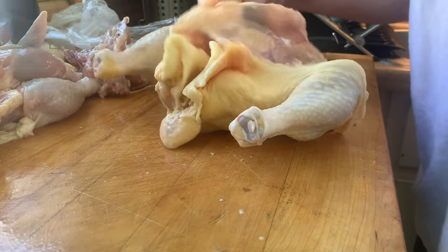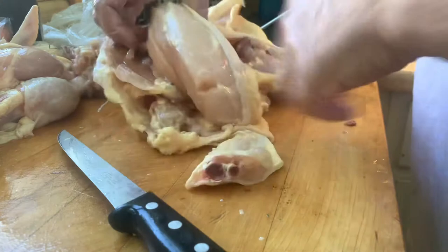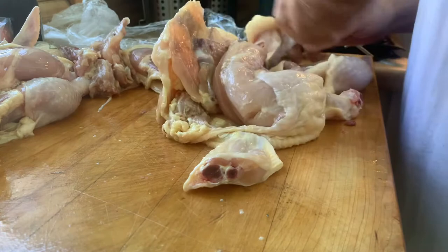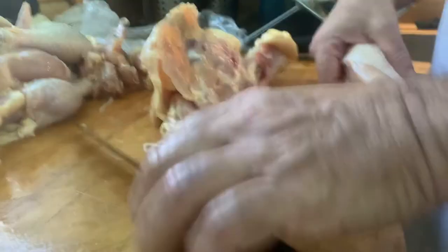I can take these two leg quarters off, break the bone out and it naturally separates. I want to leave that skin on the airline breast as nice as possible for presentation. And there we go — another beautiful airline breast. Two chickens, less than a minute, broken all the way down and cut.